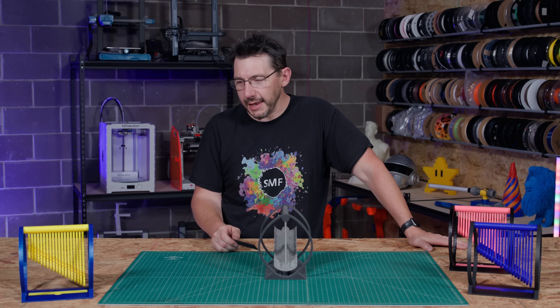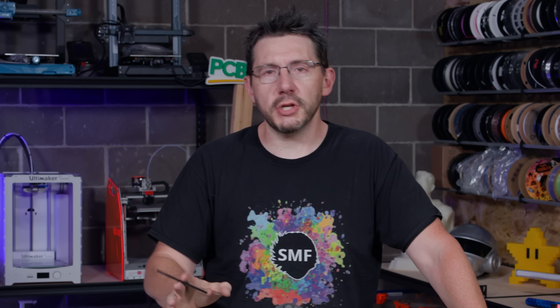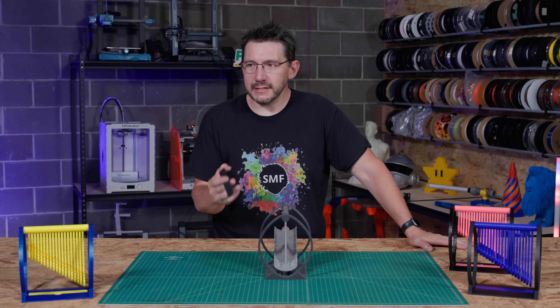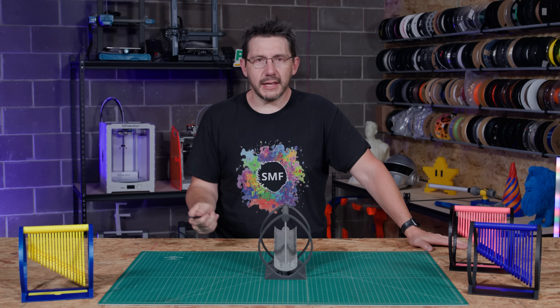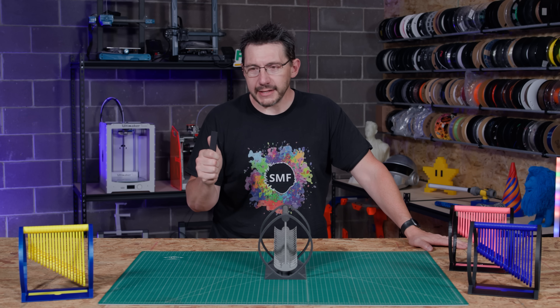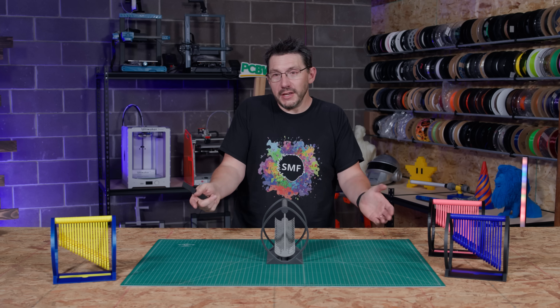Prints like these make me so incredibly happy because they're accessible to people who don't necessarily know 3D printing, don't have a machine, or haven't seen it before. When you take something that's 3D printed and put it in front of somebody and showcase the majestic motion, they become transfixed — their imagination kicks off and it's a joy to see. They want to see it again and try it themselves. That's the kind of model I love to print: something that brings joy and makes people interested in this wonderful world of 3D printing.